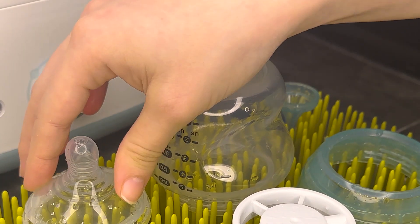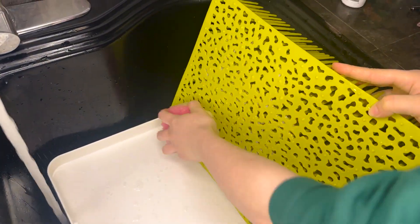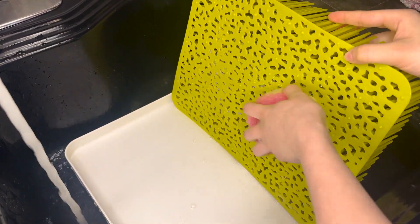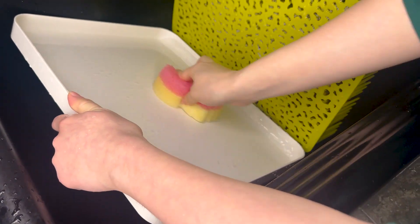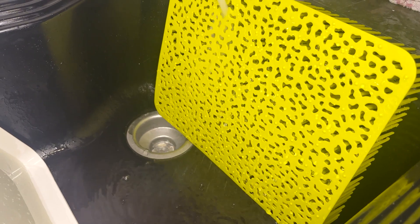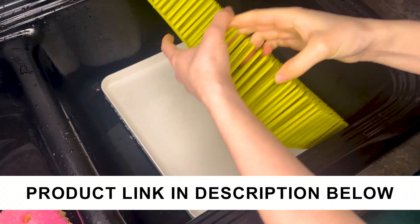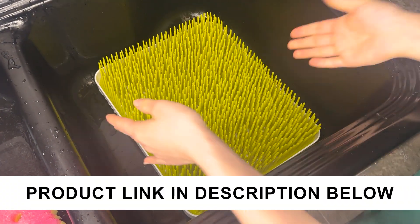All the water drains to the bottom. It's super easy to clean — just take it apart and wash off the bottom of the drying rack, and then make sure that you wash out the bottom tray as well. After you get them all clean, just rinse it off and you can put these two pieces back together, let it dry, and you're good to go. I think this is very cute.